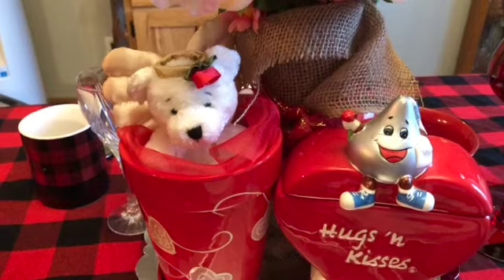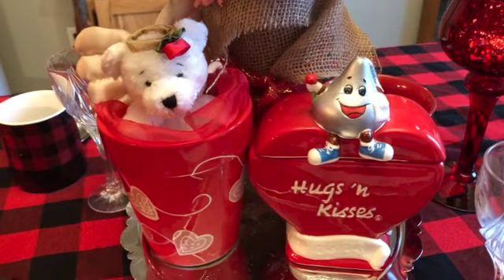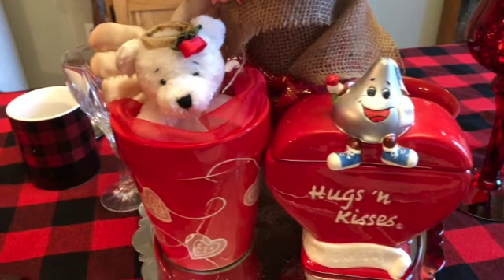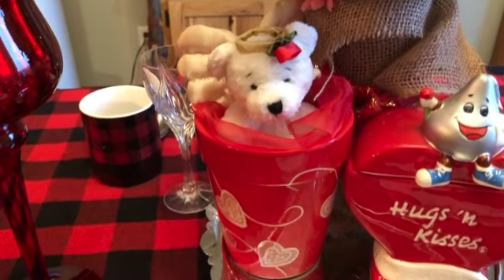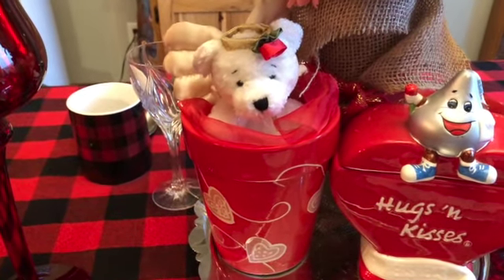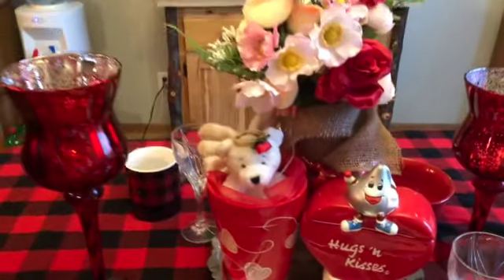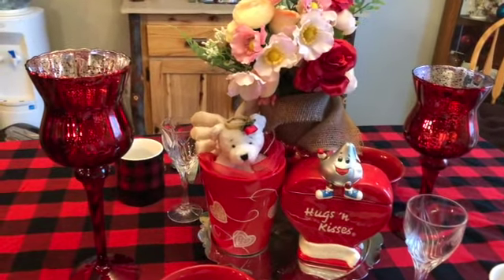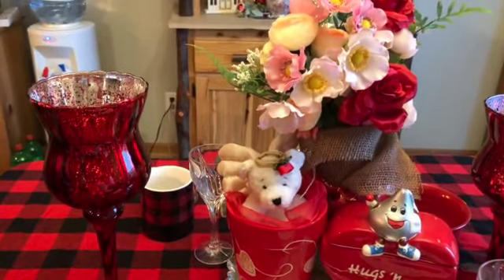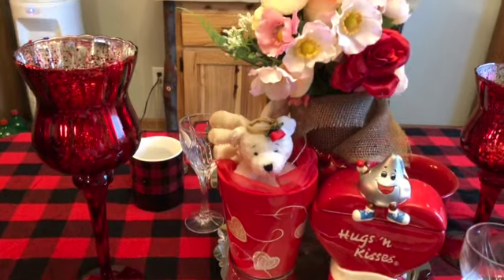I added to our tray a cookie dish or candy dish that says hugs and kisses - I thought that was awfully cute. Then I found this garden pot that has hearts on it in red, so I added that with a little angel. Then I added my two candles on each side. It's a very simple centerpiece, but for a romantic dinner for two, I don't need fancy - cute is fun this time of year.